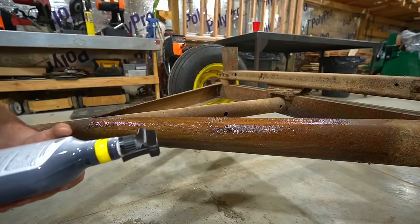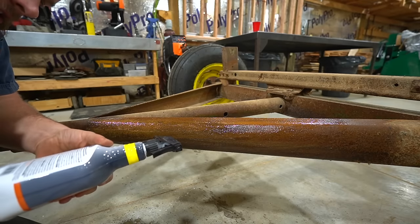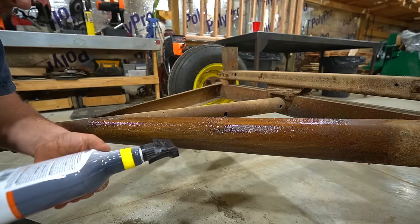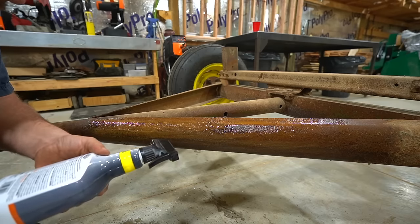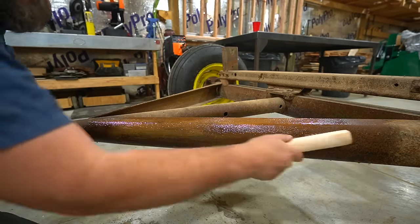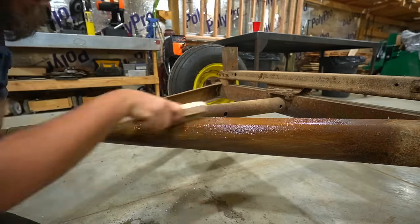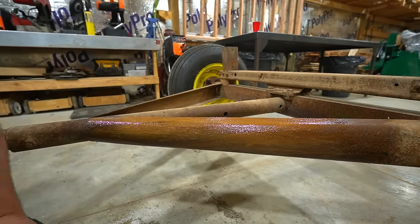The instructions say do not allow the product to dry on the surface. Light to medium rust will be dissolved in 10 to 30 minutes or even less, while heavier deposits may require additional applications. Then once the rust is dissolved, rinse with water and wipe the surface clean. So we'll give this 10 to 30 minutes and check back in.